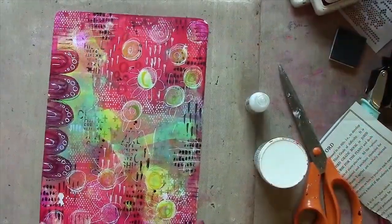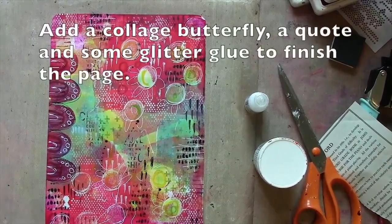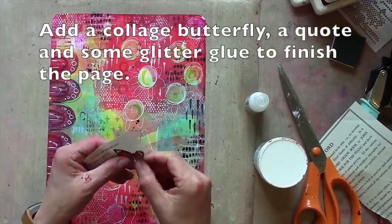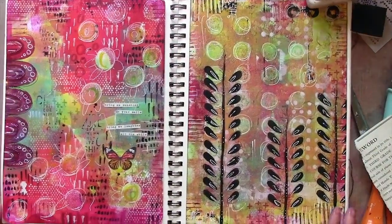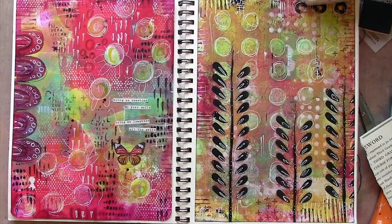The page is looking quite busy now, so that's telling me it's time to stop. I just want to add a couple of bits to finish. So I've got two very different prints side by side. Thanks for watching.